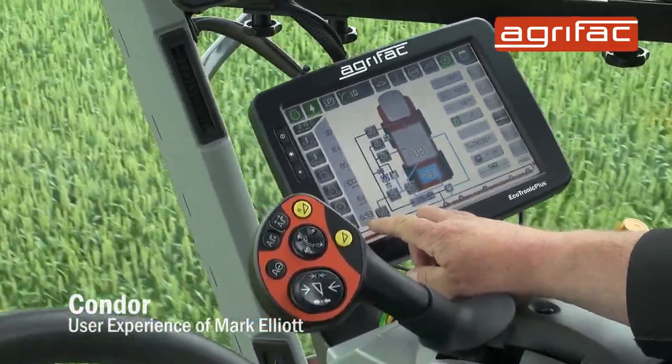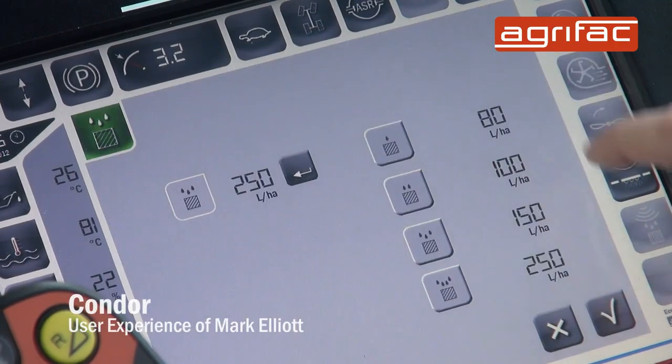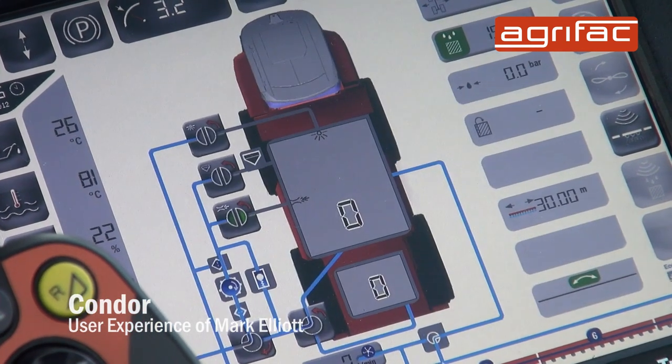The touch screens work very well. It is a very simple bit of kit to use — you don't need to be a computer wizard. You can soon work around it. A couple of hours messing about, you soon learn and then you just get better at it.